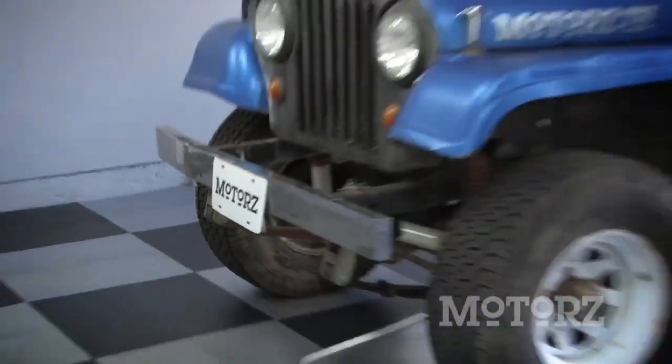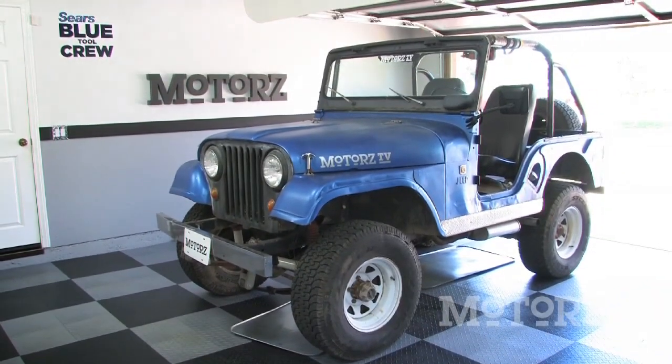Now thanks to your guys' input on Facebook and also Twitter, we decided on a Jeep. We went out and found an old 1968 Jeep CJ5 in excellent condition and we got it for a steal.